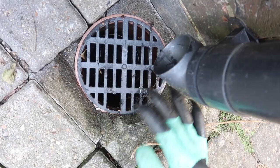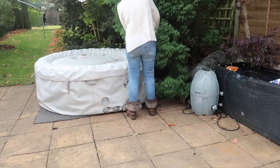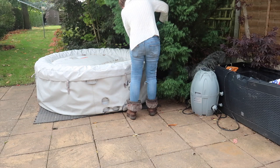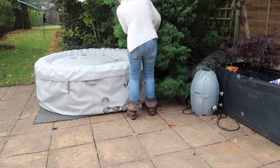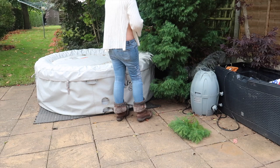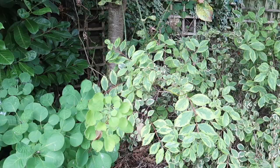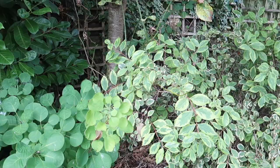Speaking of which, I'm going to give anything overhanging a bit of a chop back before winter sets in, just so nothing can cause any damage. They've all had a good trim for the end of the year. I'm not really a gardener — I'm not going on what time of year they should be cut back — all I know is that they seem to grow back when I cut them, so I must be doing something right!